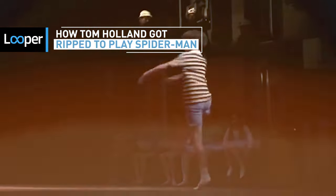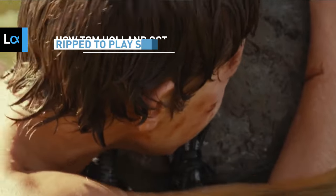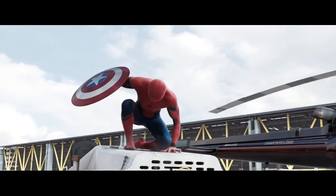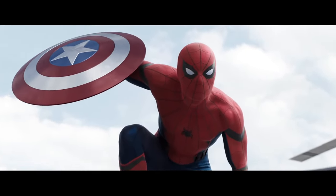Once upon a time, Tom Holland was best known for starring in the stage version of Billy Elliott and in the 2012 disaster flick The Impossible. Of course, that all changed when the British actor appeared in Captain America: Civil War, donning the iconic Spider-Man suit to fight against Steve Rogers.